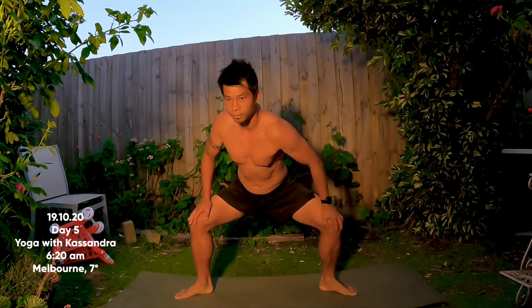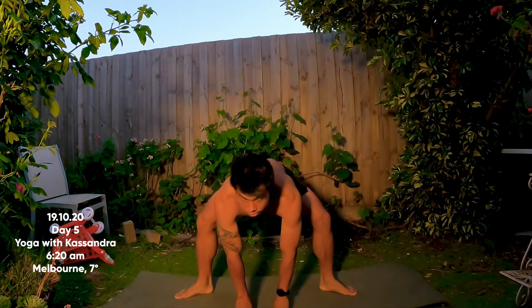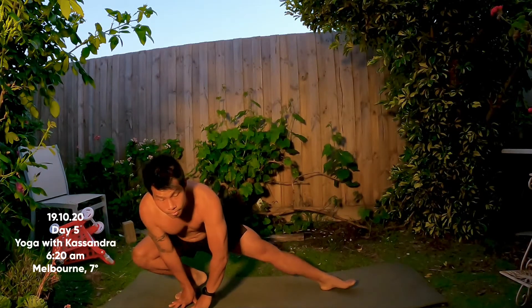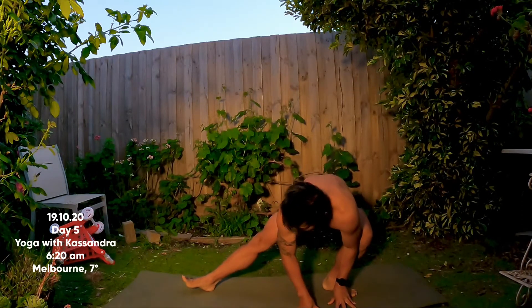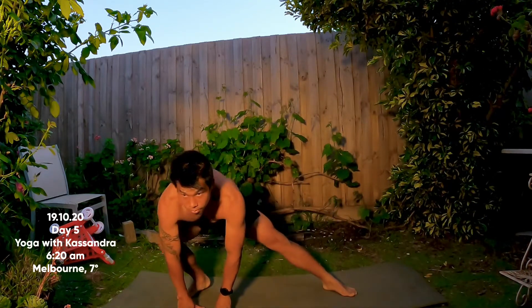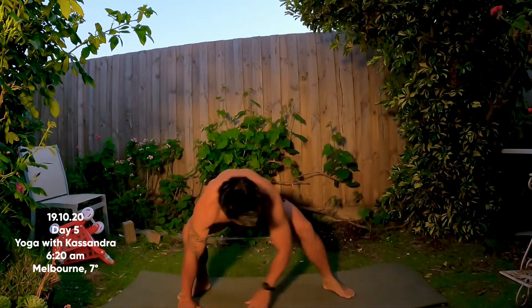Now facing down towards the mat, bring your fingertips to the floor and bend into your right knee as you straighten the left leg — maybe flex the foot as you drop the hips down. Inhale, come all the way up, and switch sides: left knee bends, right leg is straight. Go once more on each side — skandasana, right knee bends, then left knee bends.